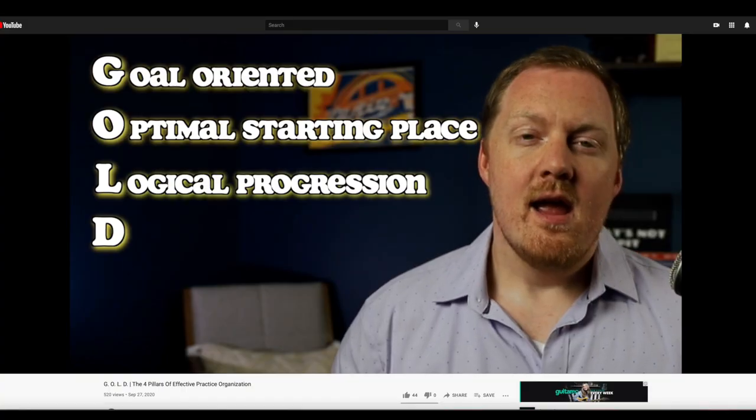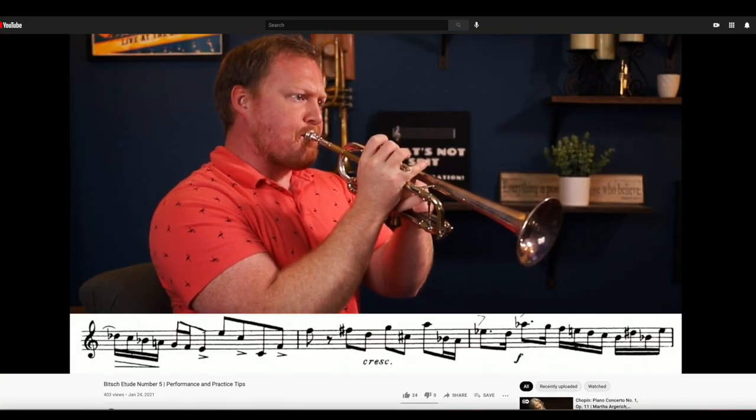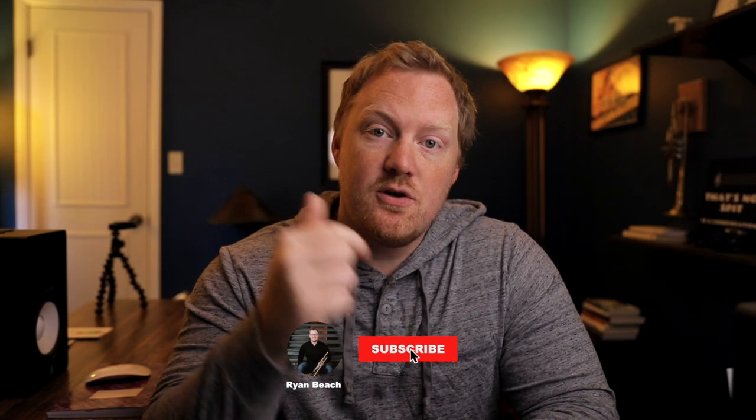Hey everybody, how's it going? Welcome back to another video. I'm Ryan Beach and for those of you that don't know me, I make videos about how to get the most out of your practice sessions and I make videos about me practicing as well. So if that sounds interesting to you, make sure you subscribe to the channel so you don't miss any content.